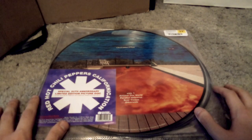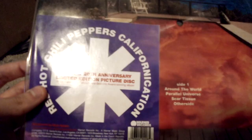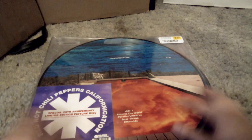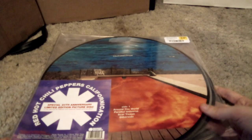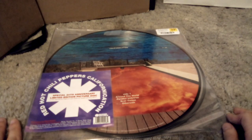I don't know how to describe this video because we're unboxing Red Hot Chili Peppers' Californication — I think that's what the album's called. The Special Edition 20th Anniversary Illumination Picture Disc of the Grammy award-winning vinyl. And I got this from FYE for $33.99. This is pretty cool.